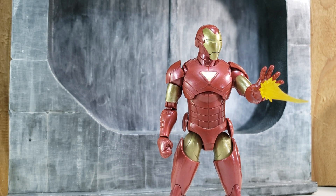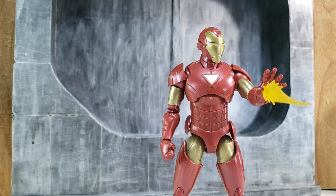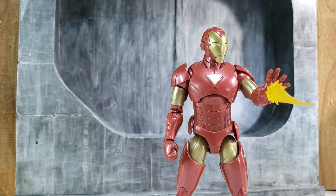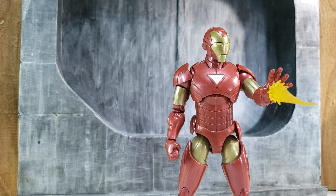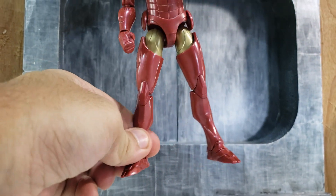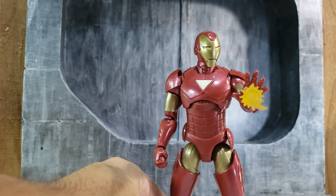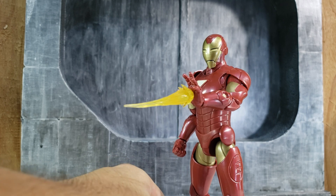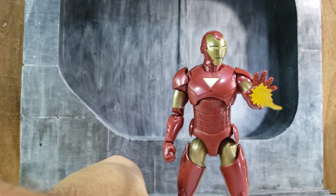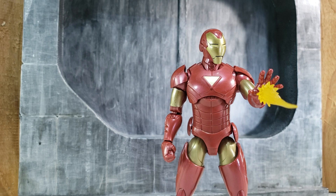If you're a fan of Iron Man, just add it to your collection. If you're thinking about it, sometimes wait for a sale. The price right now is $25 to $30 depending on where you're getting it. If you're not a big Iron Man fan, wait for a sale — Target or GameStop sometimes have sales, even buy one get one free. I don't think this figure is going to become rare anytime soon, so you have time to decide. Thank you for watching and let me know if you have any questions.